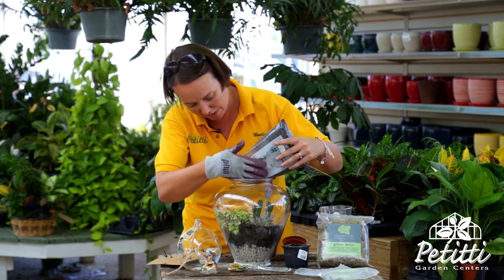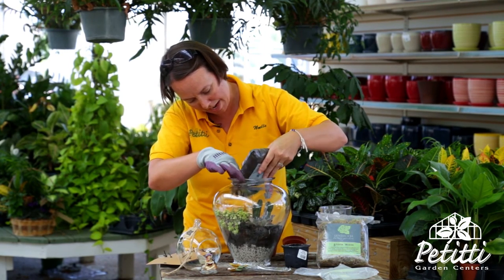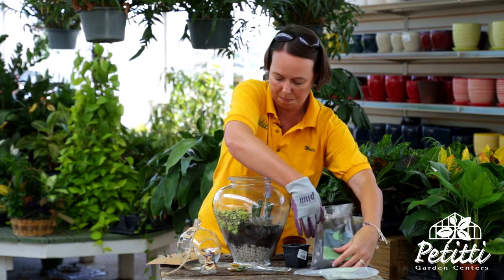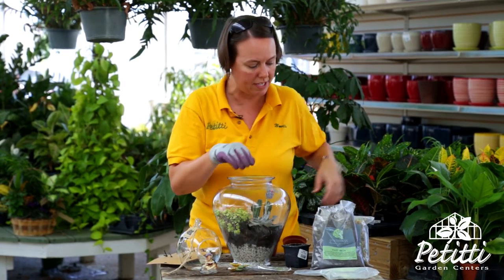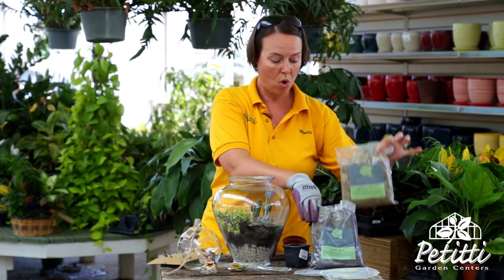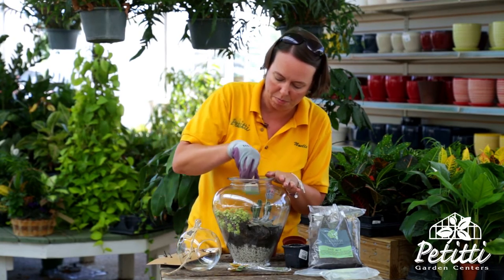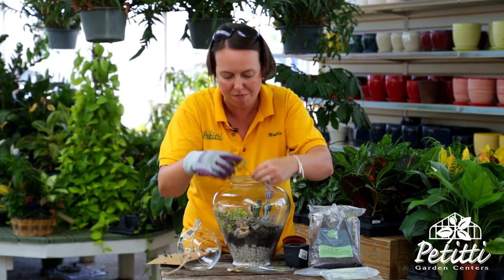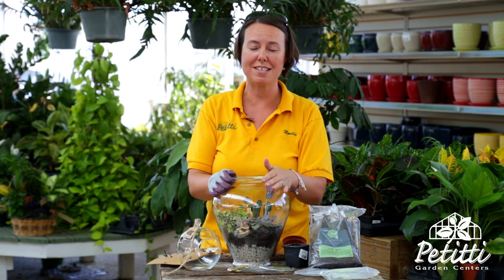Add a little bit more soil around the plant material. This is kind of where some of your tools come into play, because you might have to push the soil around to get it around the different plant material — use your hands. Then if you'd like, you can add some dry moss or some sand on top, or any of the figurines from miniature gardening like a fairy. I also have a few sunflowers here too, and your terrarium is all set.